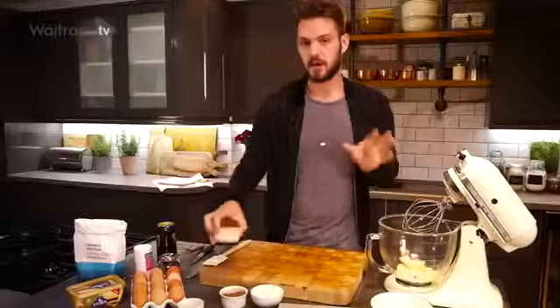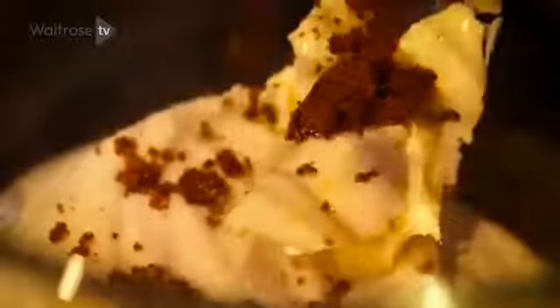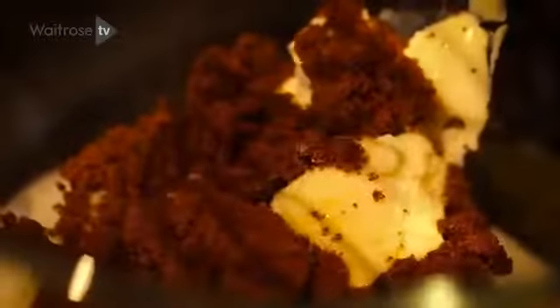I use two sugars for this: golden caster sugar — or regular caster sugar is fine — and I also use a dark brown muscovado sugar, and that's what makes this cake really dark, rich, treacly and fudgy. Just blend those together.